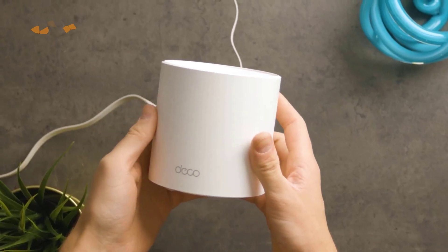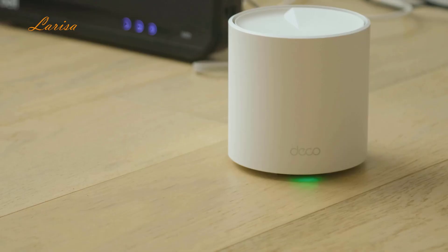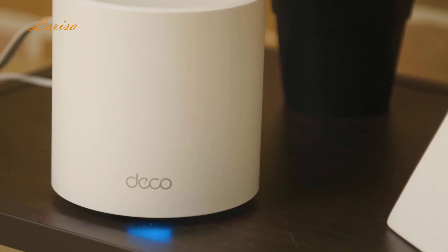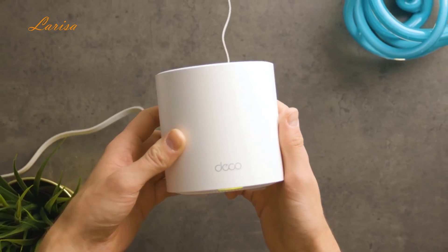This is the TP-Link Deco AX3000, which is one of the best-selling home mesh Wi-Fi systems for good reason. With its Wi-Fi 6 speeds of up to 3,000 Mbps and coverage of up to 4,500 square feet, it's easy to see why it's so popular. But after trying it out for a while, there are definitely some things I wish I knew before buying.